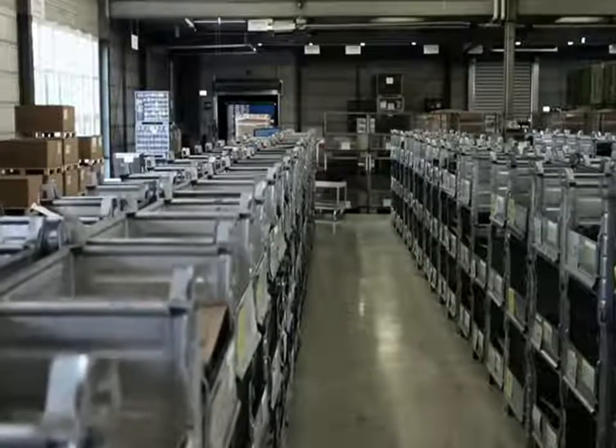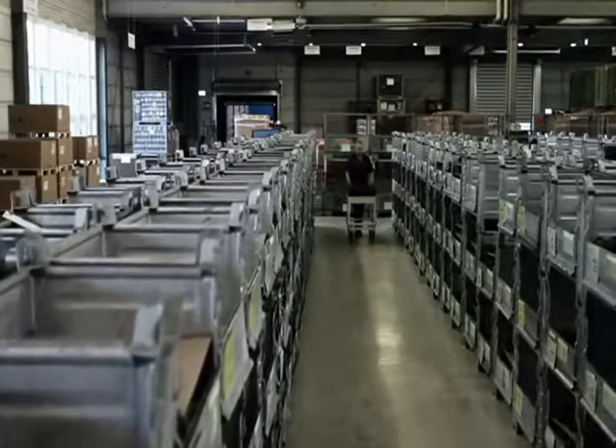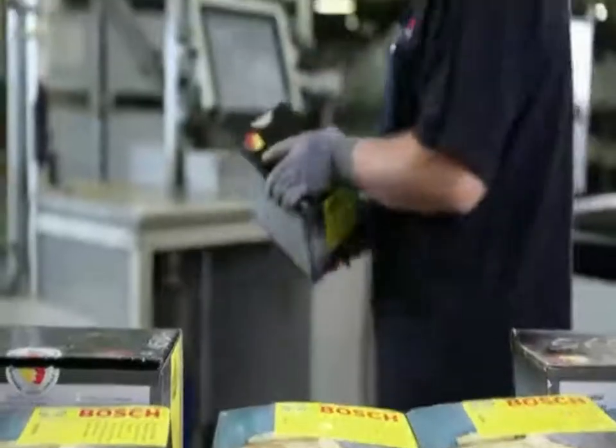Within this range, the importance of remanufactured brake calipers is constantly increasing. Bosch performs this reconditioning centrally at the plant in Göttingen. This is where used brake calipers arrive in return packaging.